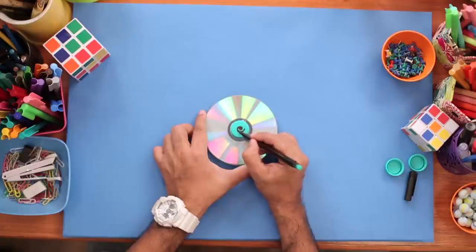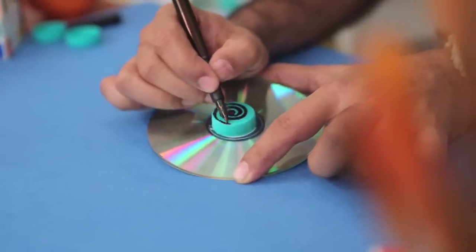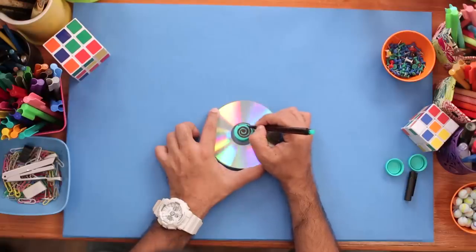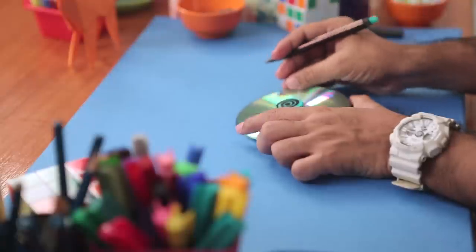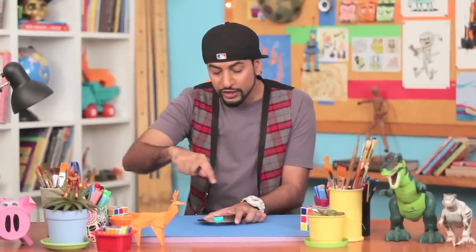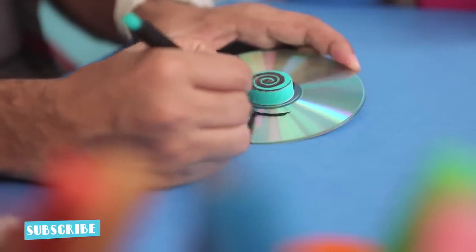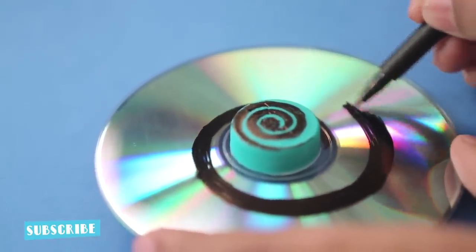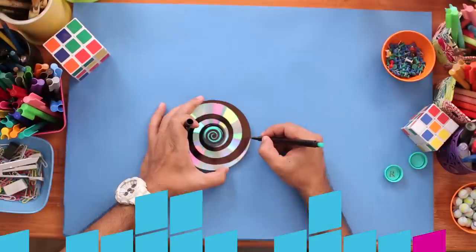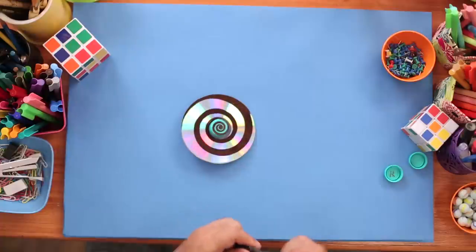Now because this is plastic and the CD surface is also shiny and glossy, I'm using a permanent marker. I've made the spiral on the bottle cap. Now I'll continue the same design on the CD. I'm making a spiral because when you spin it, it looks like a cool pattern.